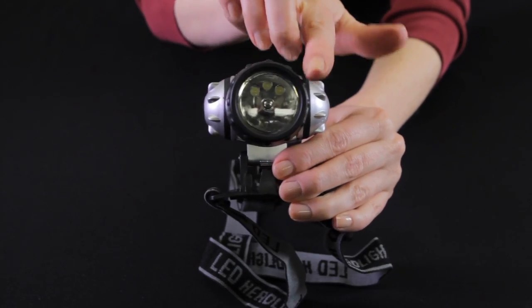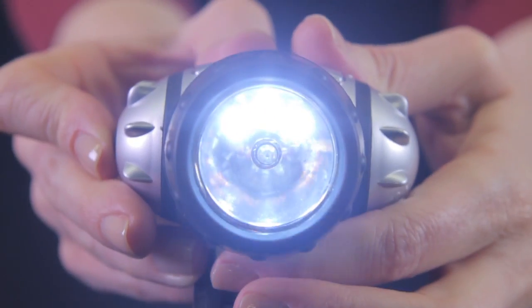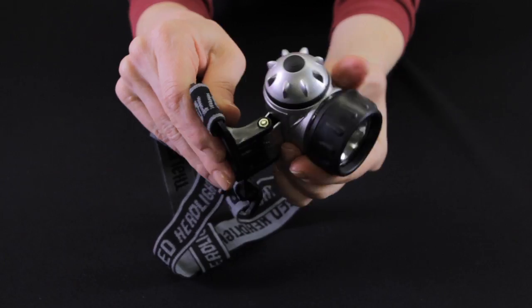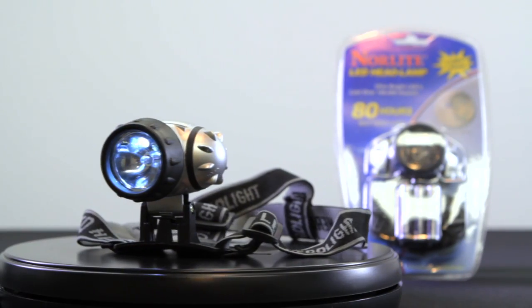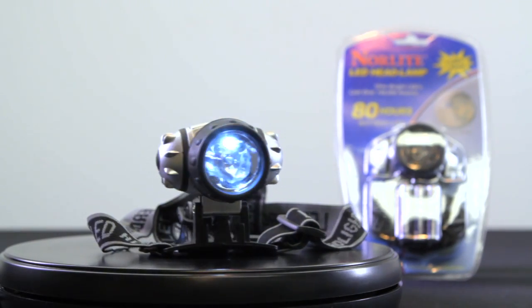The LED light has up to 100,000 hours of light time, and with an impact-resistant lens and a 90-degree pivoting head for precise illumination, this headlamp is the perfect tool for any outdoorsman.